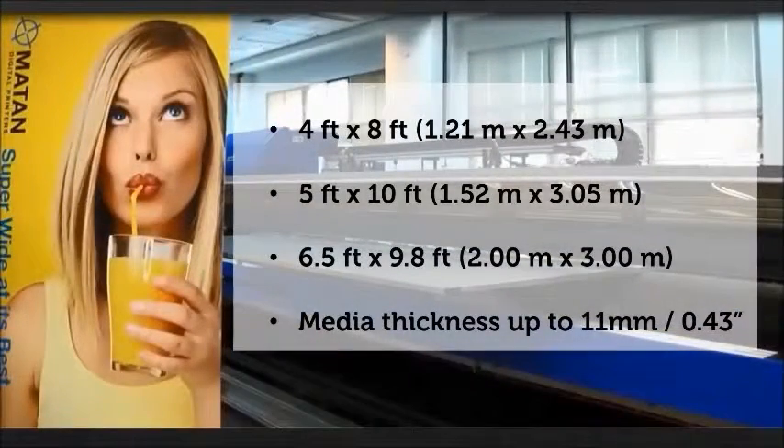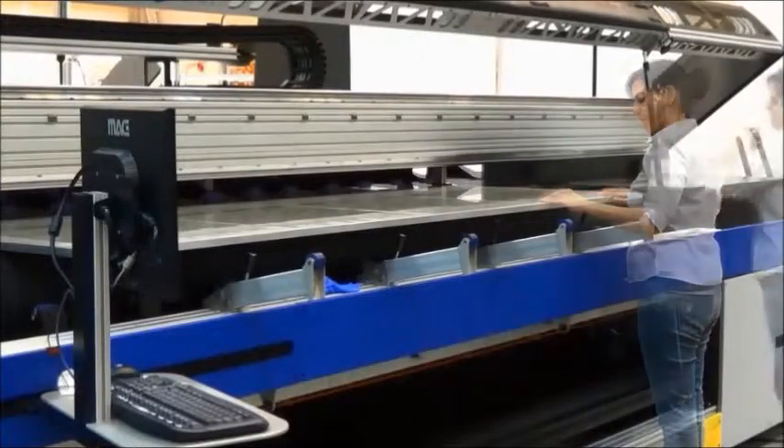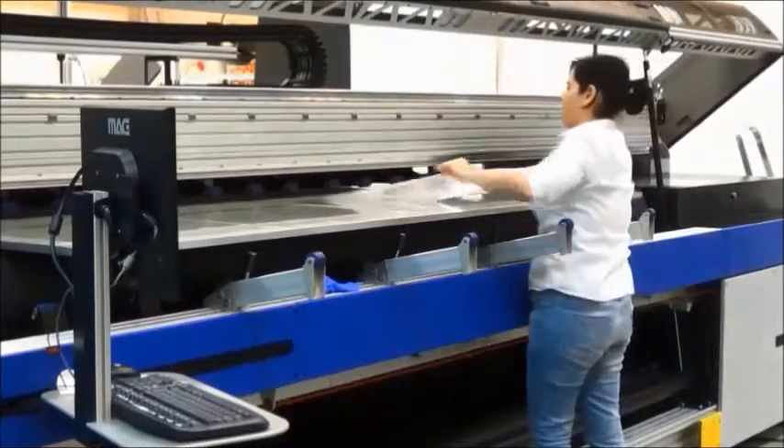The vacuum plate system is available in a selection of sizes. Here you can see another example, where 10 sheets of transparent film are placed on the vacuum plate.